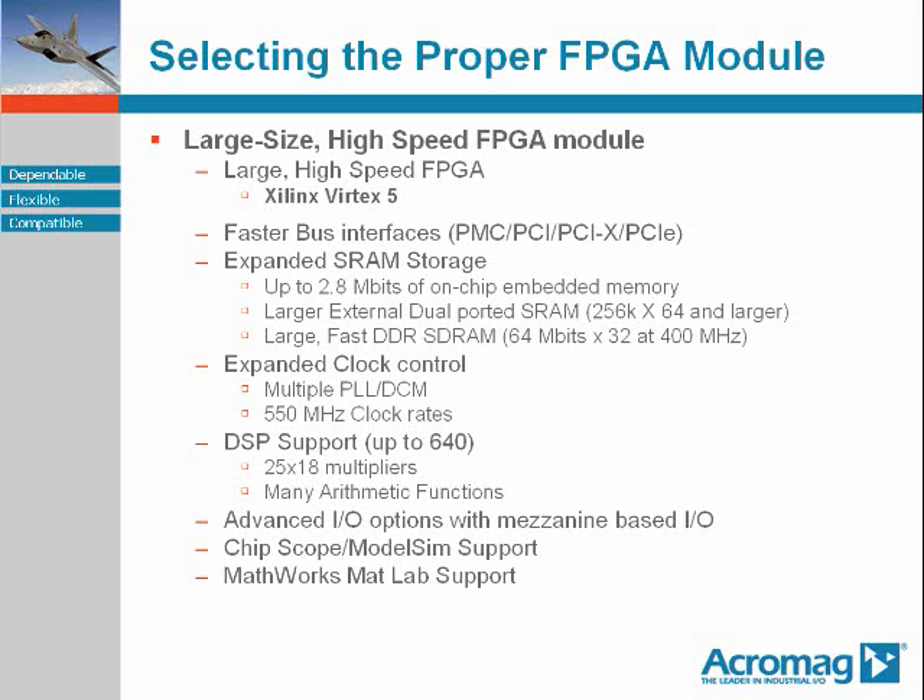The large size FPGA module provides a very high and ever expanding level of capability. FPGA modules in this category are typically based upon FPGAs of the Xilinx Vertex 5 class. They will support your highest speed host CPU buses: PMC, PCI, PCIX going up to 64 bits wide by 133 MHz, and PCI Express.